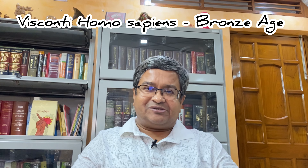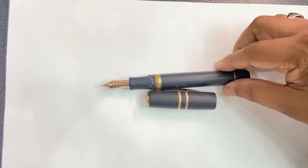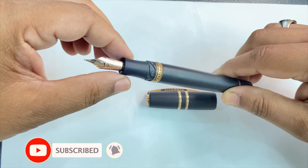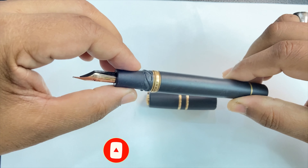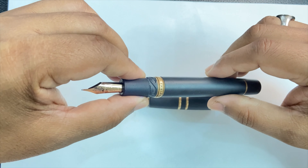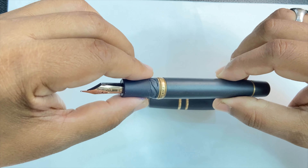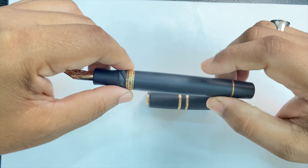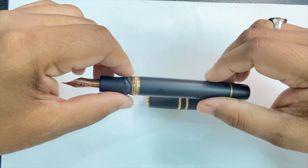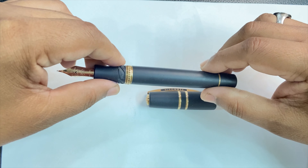So friends, without any further delay, let us go to my three-year-old Visconti Homo Sapiens Bronze Age in a medium nib. This is the pen I will be examining in closer detail. There are several aspects of this pen which, as I said in the introduction, are unique in their own ways — including the proprietary material with which it is made. The company Visconti, based in Italy, claims that this pen is handmade.